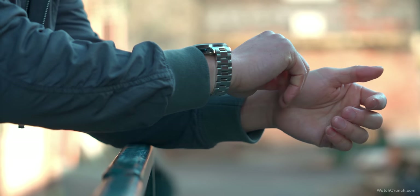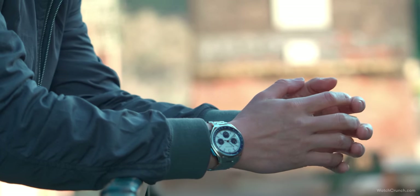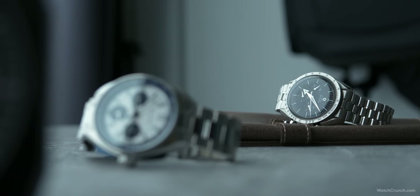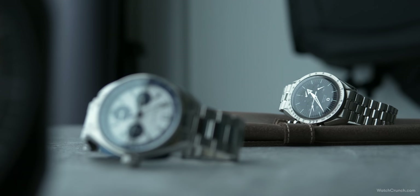I chose to go with the more colorful blue-on-white panda variant, which I will unofficially call the Snoopy edition. Yes, you can get the black dial if you want something resembling the original moon watch, but as I already have a Speedmaster, I wanted something more colorful.